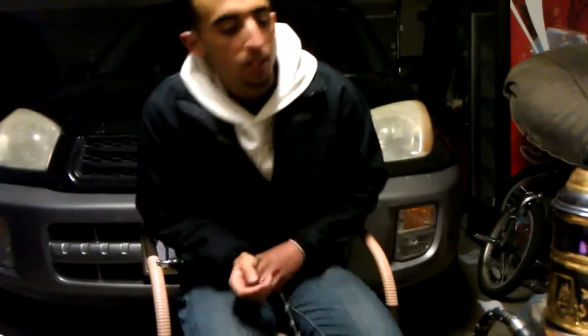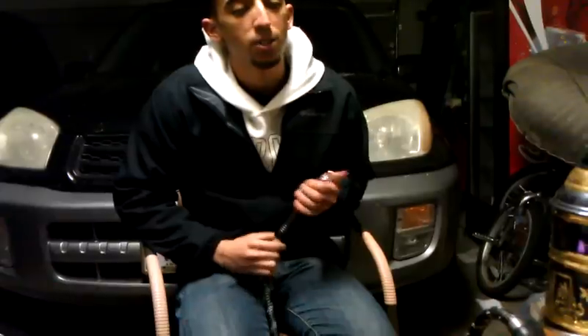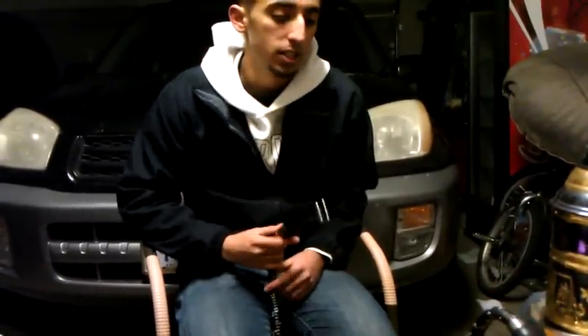I'm smoking out of my Maya QT here. Vortex bowl with three coals — they're dying down, we've been smoking for about an hour, so I threw the wind cover on. And the Maya Friso hose here. Just water in the base. I'm going to show you guys the clouds and give you my opinion of the flavor.